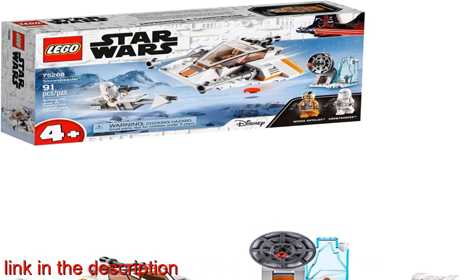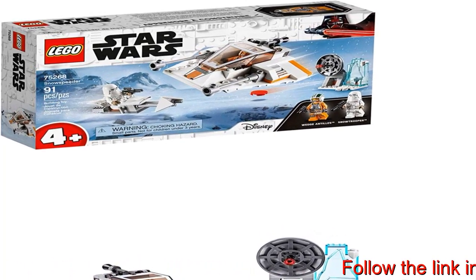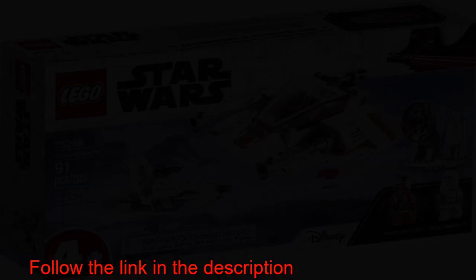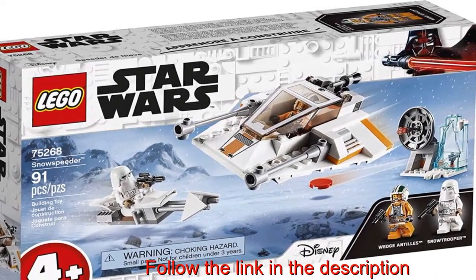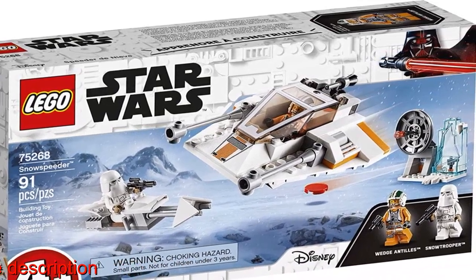This easy to build LEGO Star Wars set sparks imagination, offers endless build and play fun, and is a great holiday, birthday, or any day gift for kids ages 4 plus who love Star Wars, LEGO Star Wars, and space battle toys.